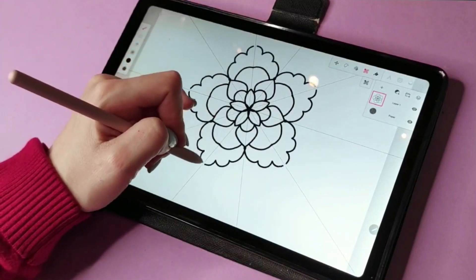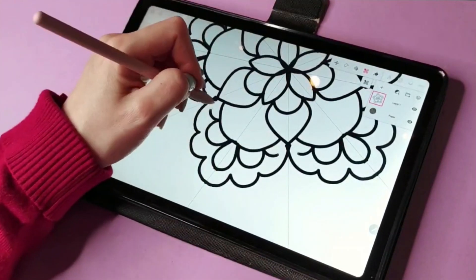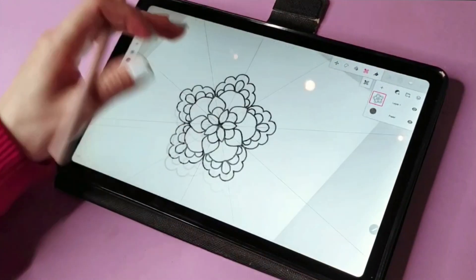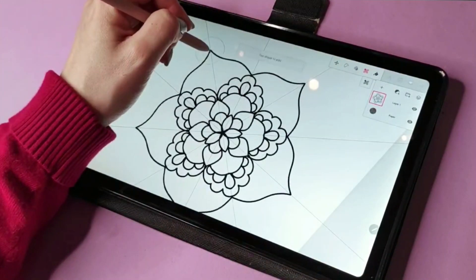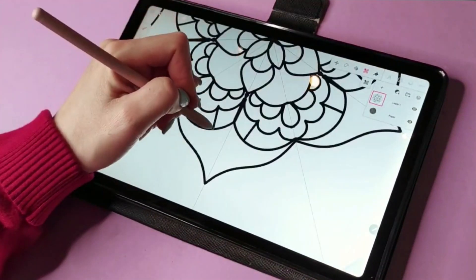I'll be using a tool from the Infinite Painter app called Kaleido. This allows you to create shapes more easily and symmetrically, and it's just going to be a freehand design.